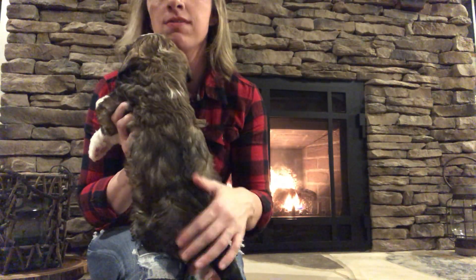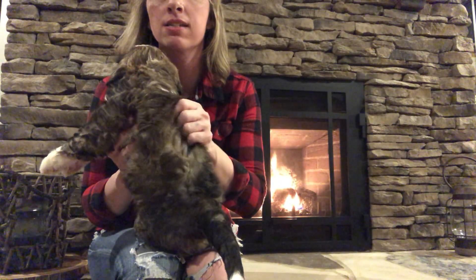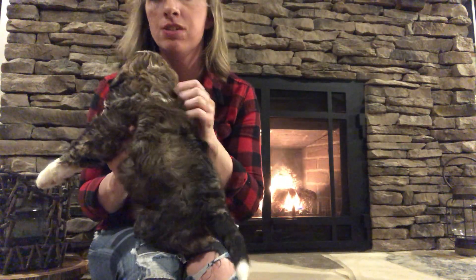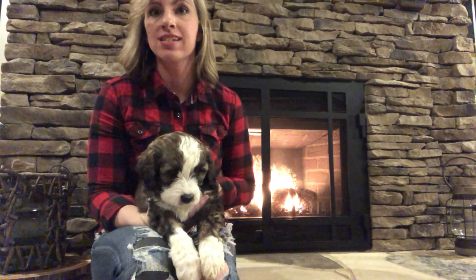It's got lots of different color variation in it. When you lift up the brown sable colors, it's got silvers underneath it. So he might wind up fading more into that silver color.